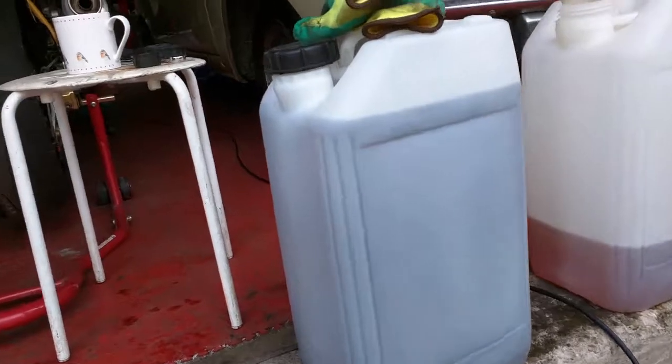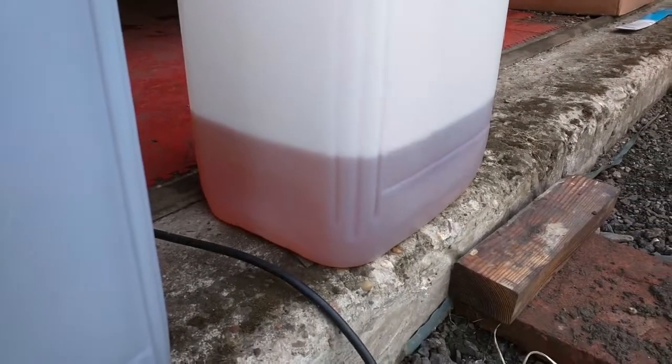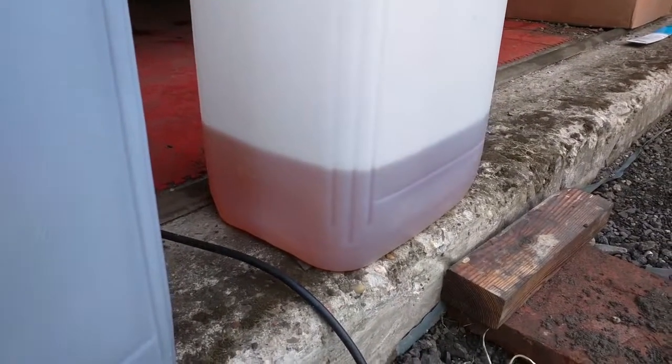Ignore the color of the full container because that one's contaminated with oil. The petrol that came out is pretty dark orange — a bit of rust in there, and old petrol goes that kind of color as well. So, need to get the tank out now and clean it.